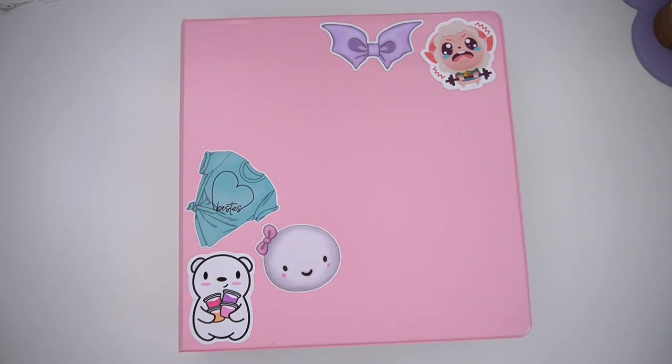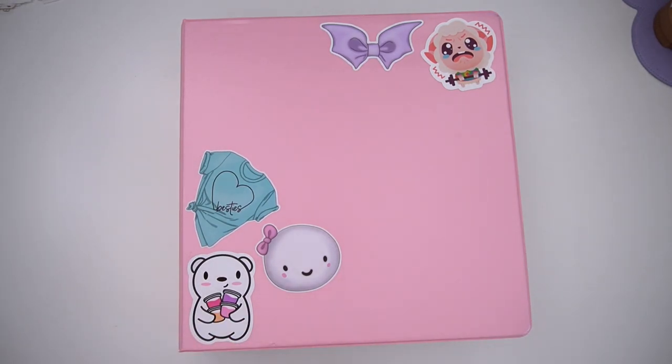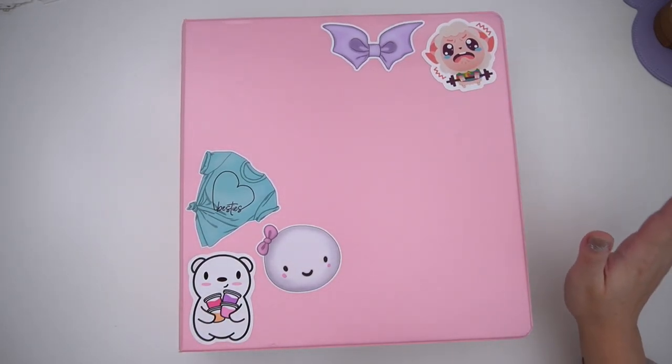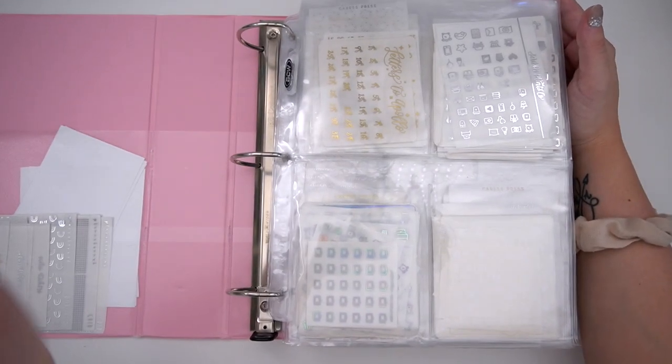I actually had three binders that I ended up condensing — I had two for this one that I condensed down to one, and then my magical binder I decluttered a bunch. I didn't film the decluttering of either of these because I just did them in bed, relaxed, put on some YouTube videos and just chilled. But I figured you might want to see the flip — it might give you some inspiration on how to maybe reorganize or just improve your organization in your binders. My base binder has all the things I need to do a base of a spread.